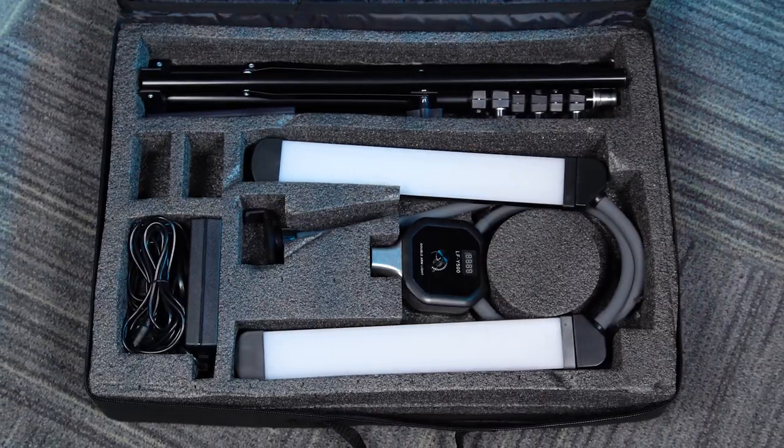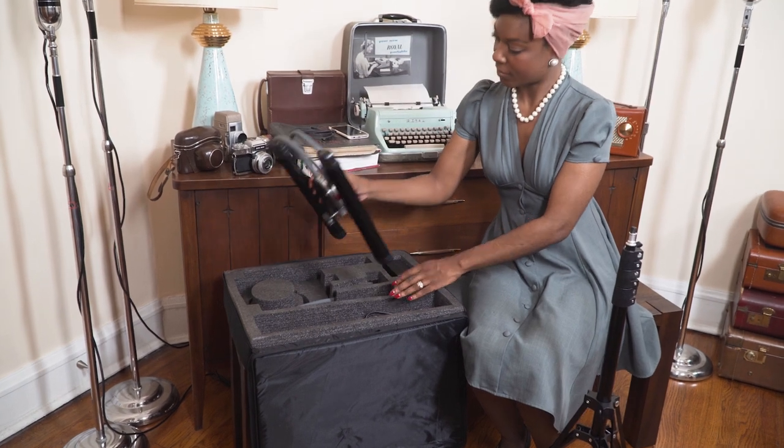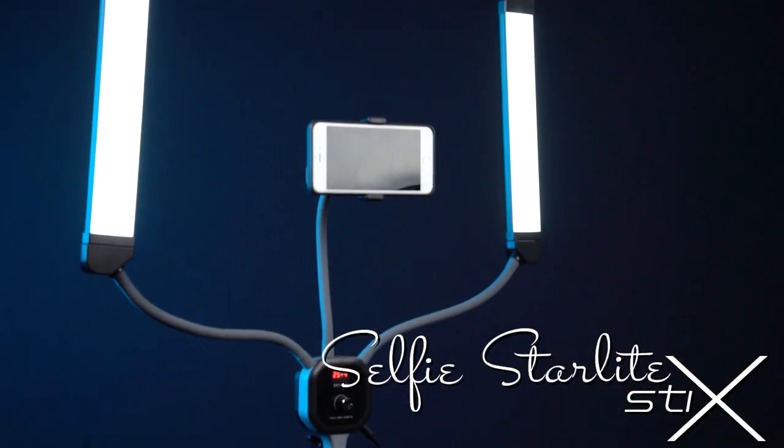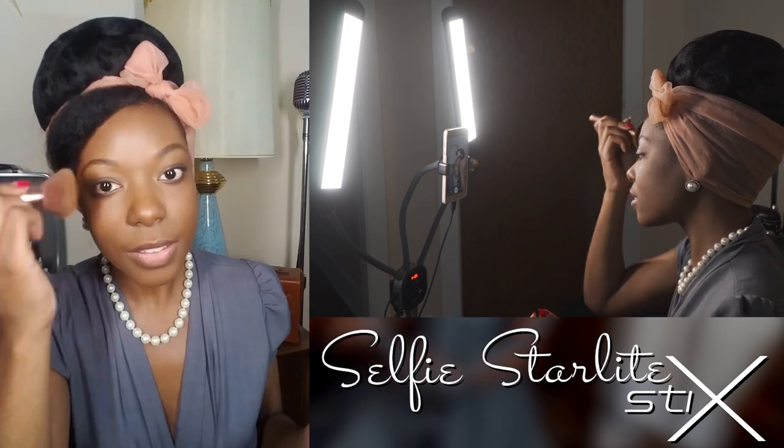Everything comes in a fitted case, making this portable light studio easy to take anywhere. Click the link below to learn more about the Selfie Starlight Stix, and click here to subscribe to our YouTube channel.